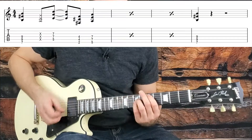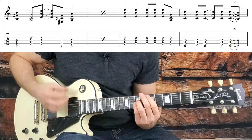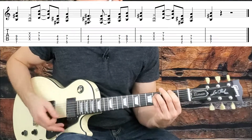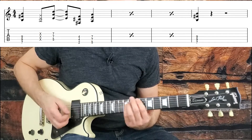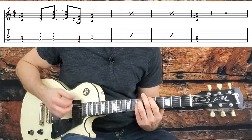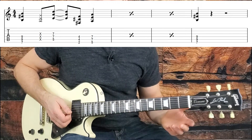Let's get into the chorus. Most of the chorus is that riff we went over in the intro. We start off with that riff three times. On what would be the fourth repeat, we just hit the B on beat one, two, three, four, and give three beats of rest. There are our first four measures of the chorus.